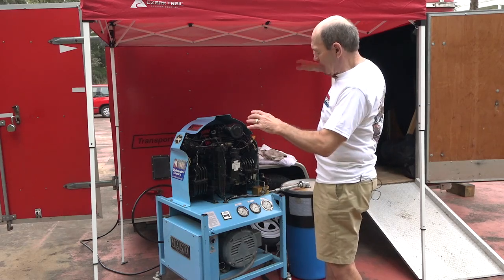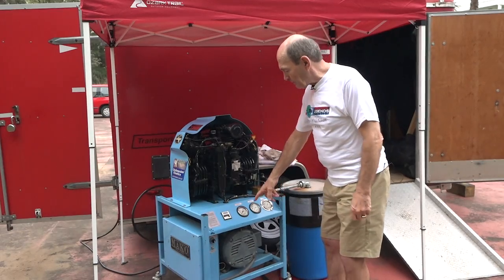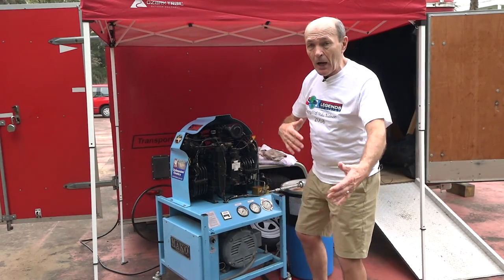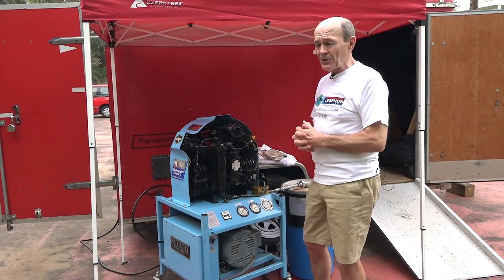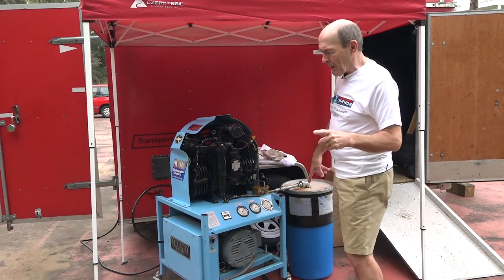After that, you just start it. It has an oil pressure gauge, a temperature gauge, and an hour meter so you know how long it's been running — and therefore when to change the filters. There are filters on it as well. Now, you may have noticed this big barrel beside the compressor — let me tell you what that's for.